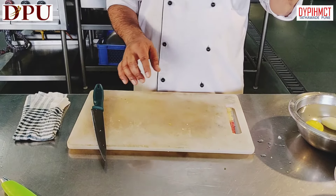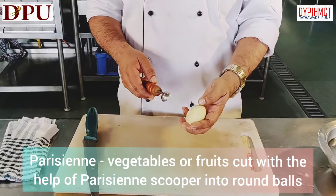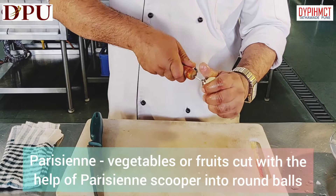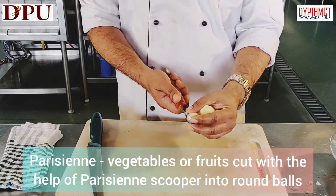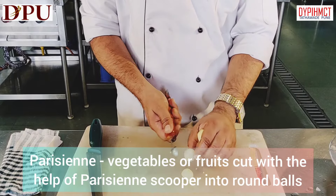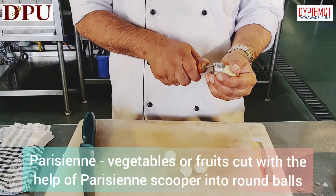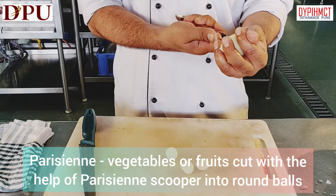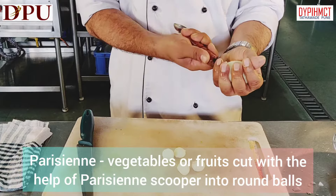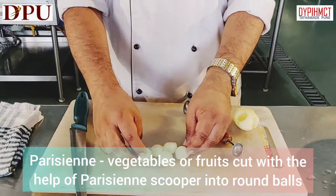We will see Parisian now. Parisian is cutting any vegetables or fruits with the help of a scooper — this we call the Parisian scooper. Just insert it and turn it, so we are making nice round balls. We can make it with potato, watermelon, papaya, and these look very beautiful in a fruit salad, any type of salad, or can be used as a garnish.